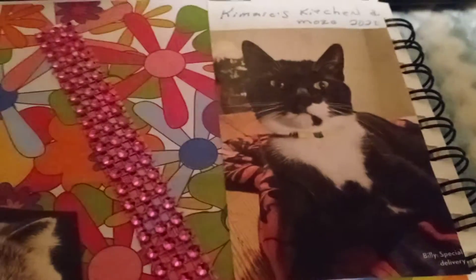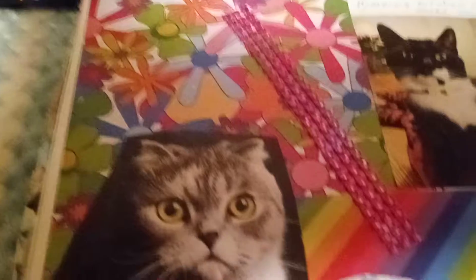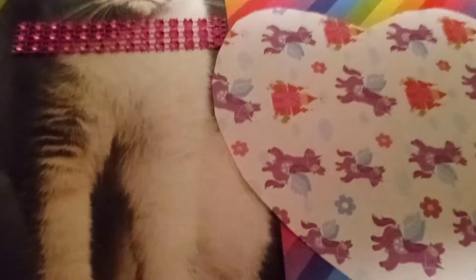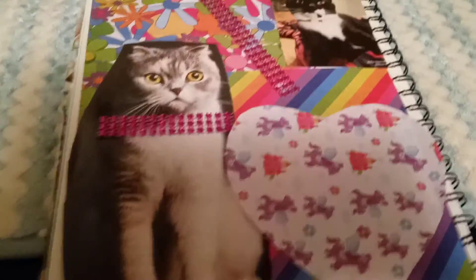Look at the kitty! And then I put 'Kimmy's Kitchen in War 2021.' Kimmy, again, thank you so much. I will link Kimmy in the description box below. I really like the way these turned out.